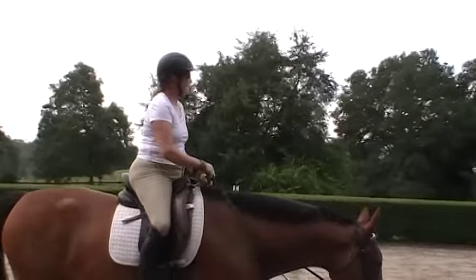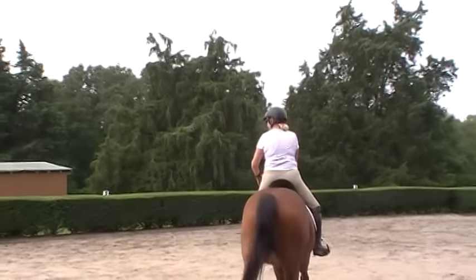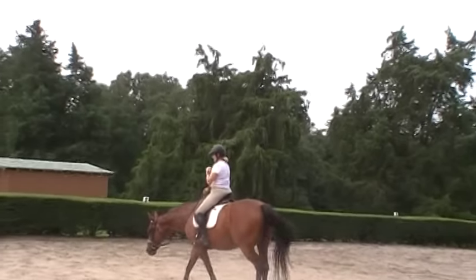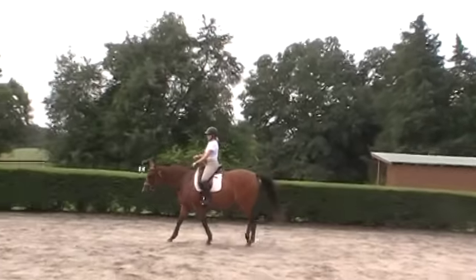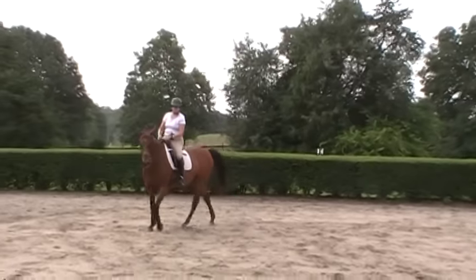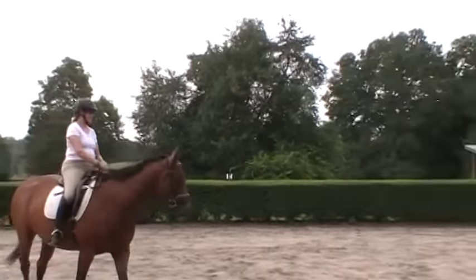Making a small circle is not easy, because she has to stay connected to do it. But what it does is it gets her to think more about staying connected with you. And we just keep changing the exercises and finding out what works, because she's doing nice canter departures now. She's stepping up into the canter from a walk.